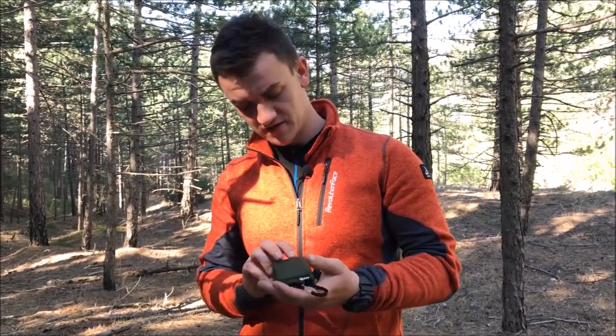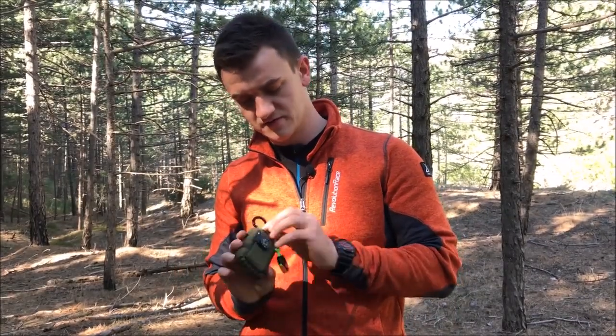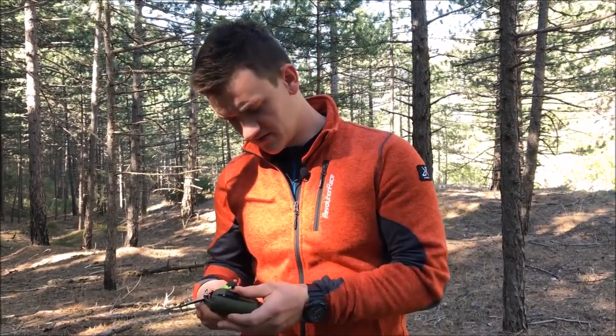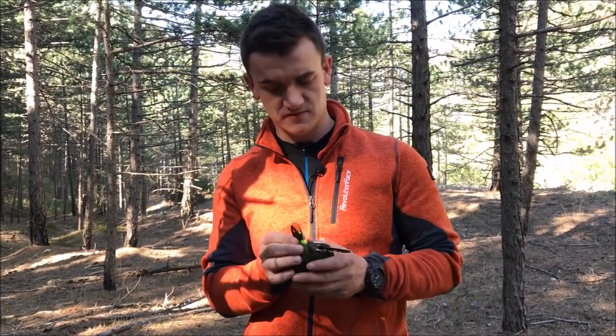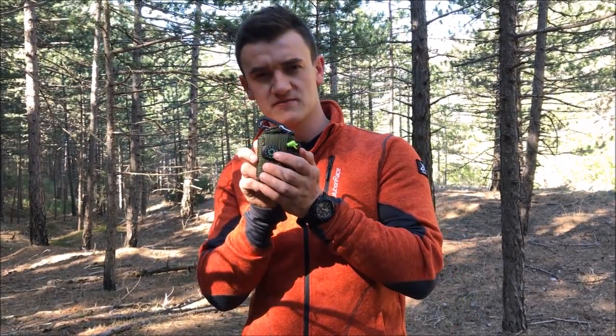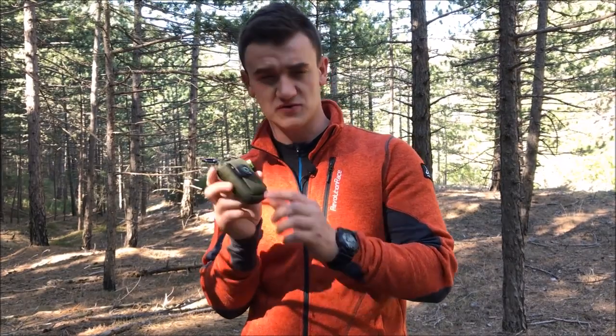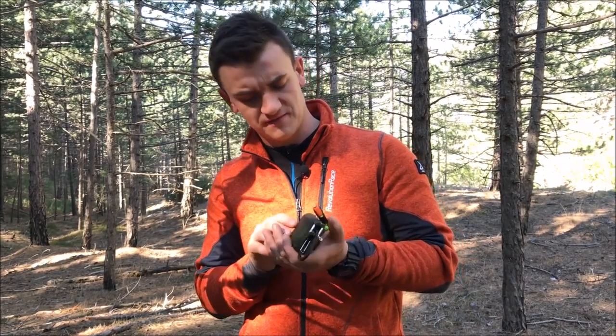And of course we're gonna try to make shelter, get a fire going and see what we can do with this. I can tell you on first look it looks really sexy. We have 550 paracord here, we have a whistle which is very loud, and we have one of these button compasses. It works pretty fine, it shows true north, I can tell.